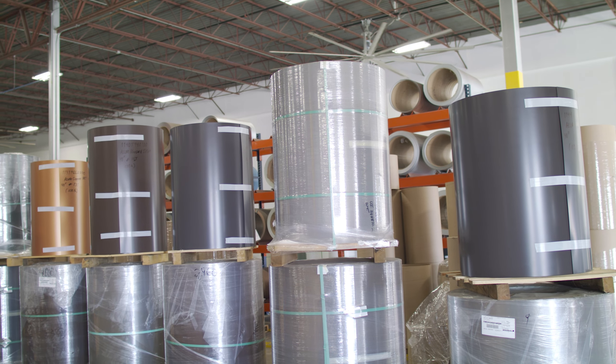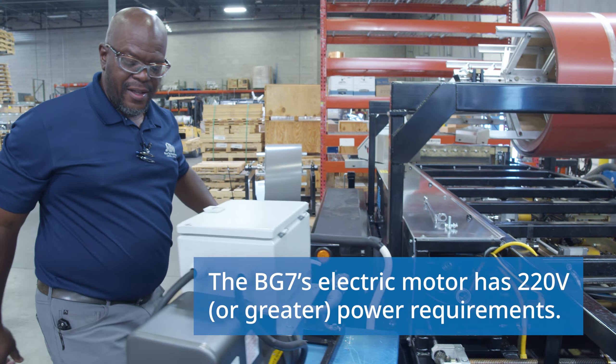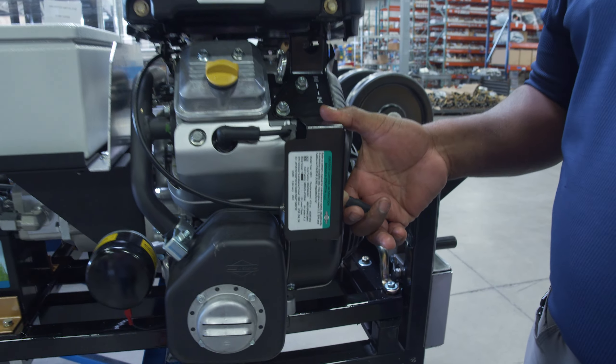When it comes to types of materials, the BG7 can form 26-gauge to 22-gauge painted galvalume and coated galvanized steel. You can also run between 0.032-inch and 0.050-inch painted aluminum and 20-ounce to 24-ounce 3-quarter hard copper. You may need to make limited adjustments when switching materials.